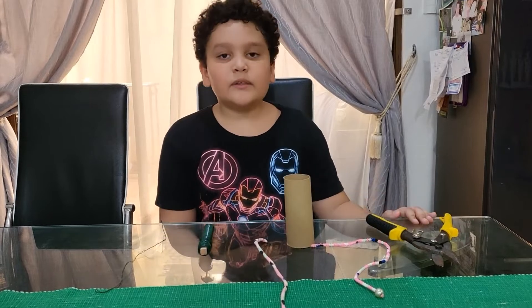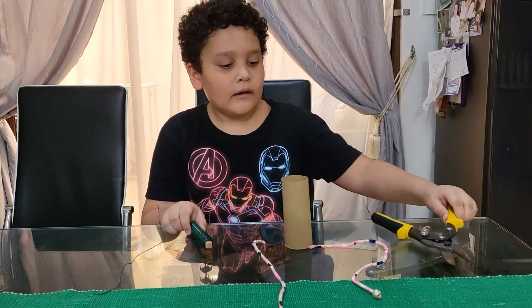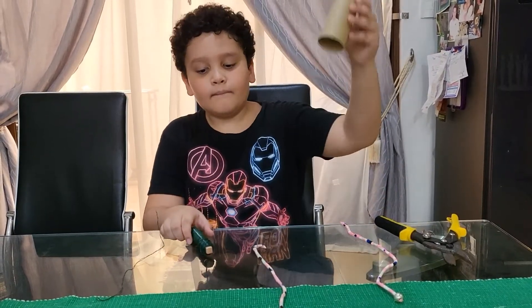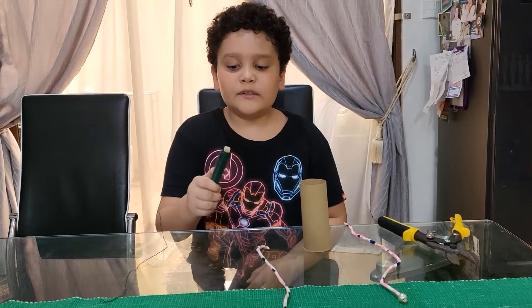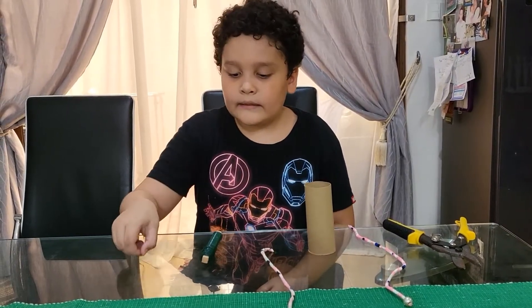The materials I'm going to be using is a plier to cut the garden wire, an old headband, cardboard, garden wires instead of iTunes since we don't have that, and garden wire.